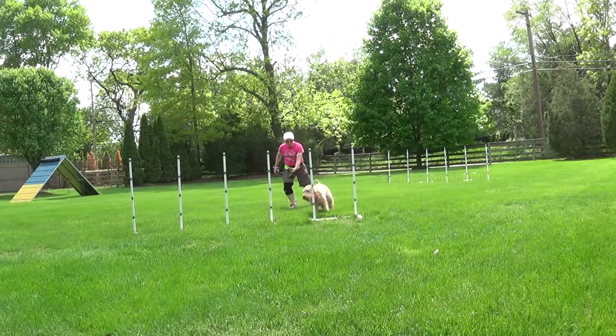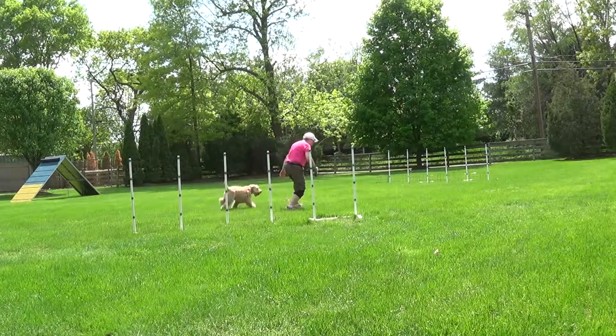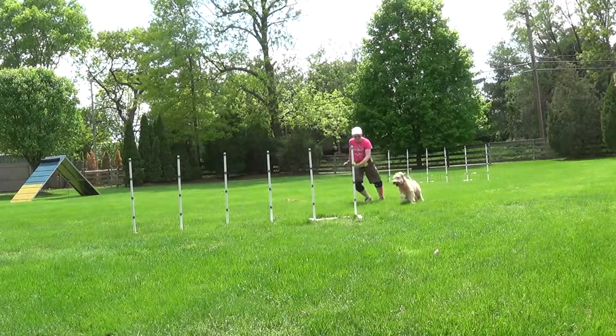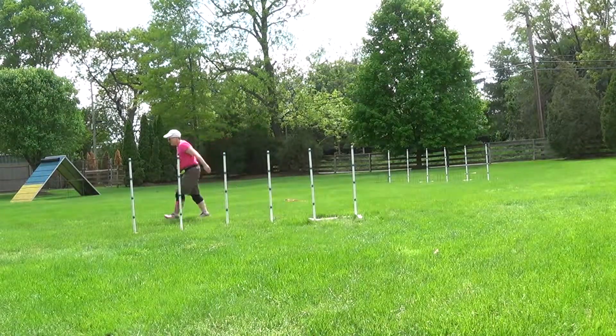She's like, Mom, I want to do this again. Go. Over here. Over here. Go. That's up. Yeah! That was lovely. Good girl. Good job.